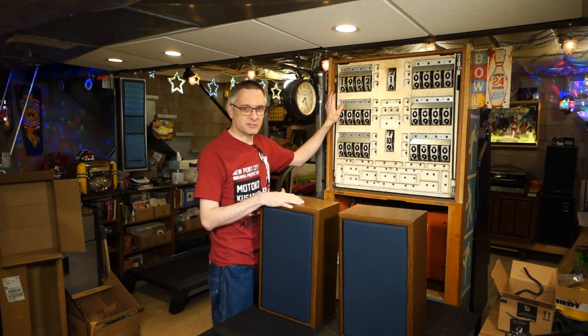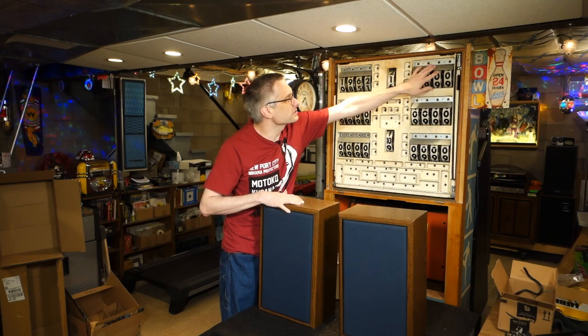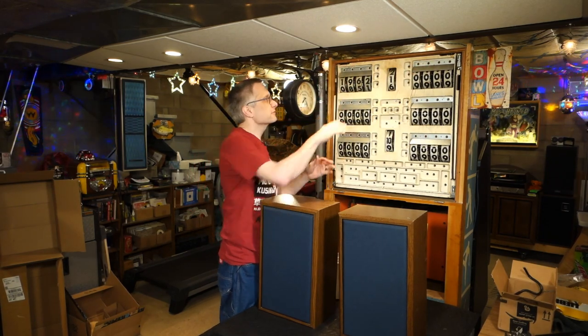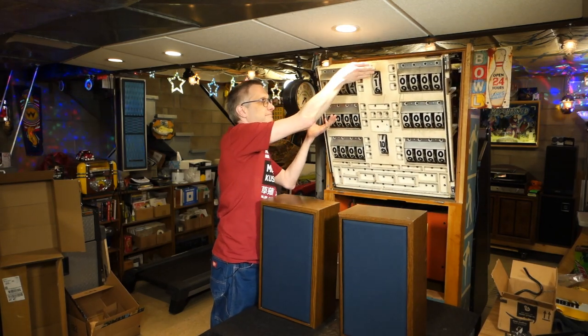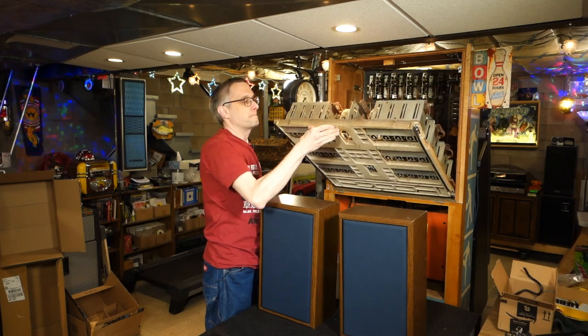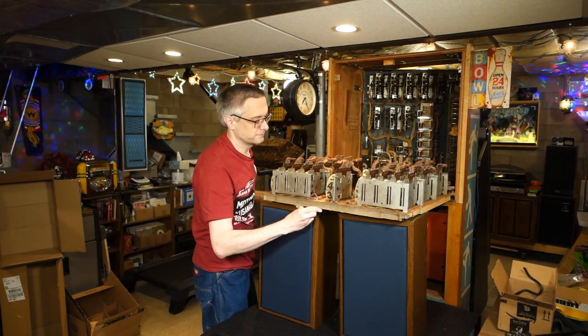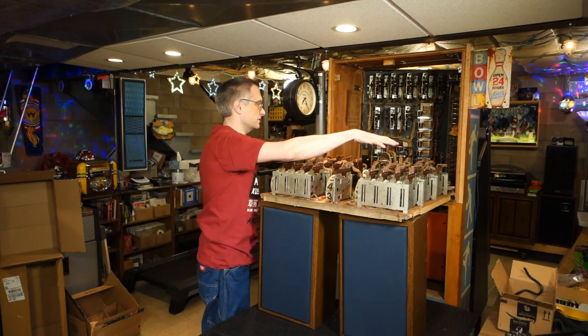Now, getting at these score wheels easier — there are two latches up at the top; they're held in by screws and the latch slides up. I've got these speakers here for a reason, because this piece tilts down and then we've got easy access to all the mechanicals here.